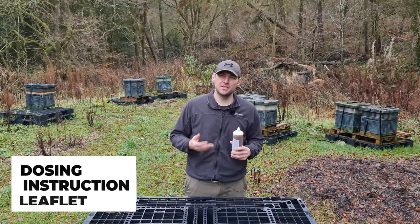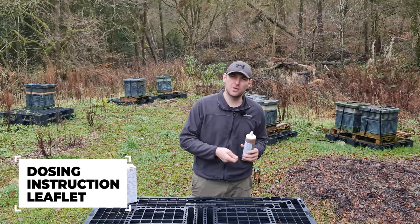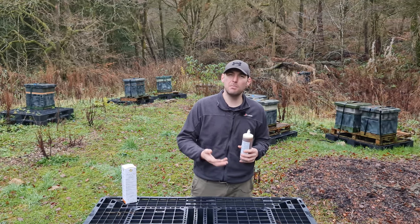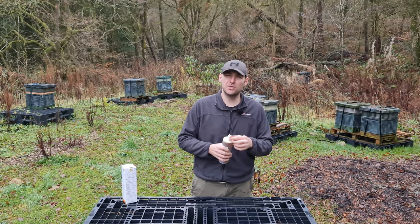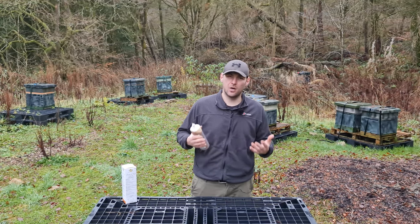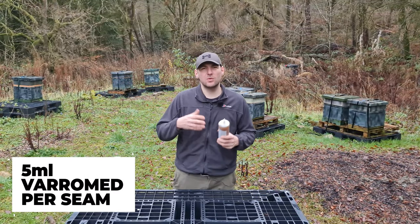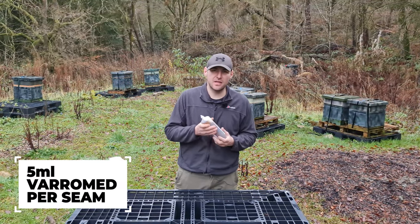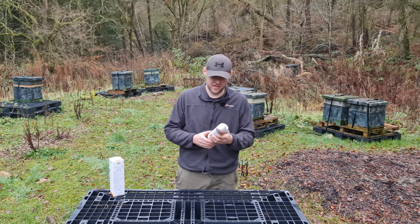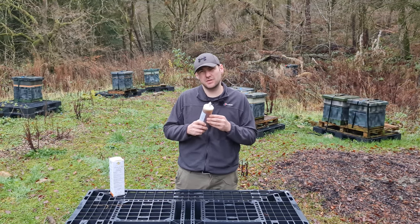The instruction leaflet is slightly different to some other products which are dosed on a seam-by-seam basis. This version gives you a number of bees and then a total amount of product to apply to the colony, so you need to do a little bit of maths. Based on the product label and some research, it does work out to five millilitres per seam — very similar to all other products on the market.